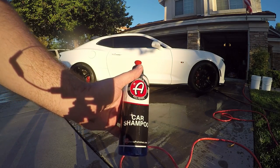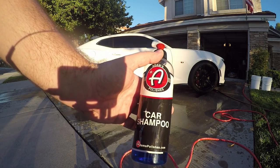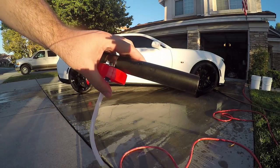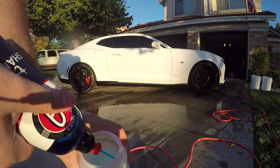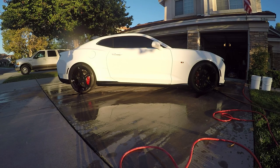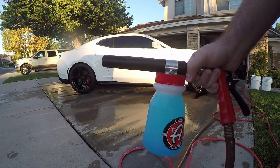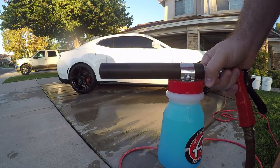In this instance I'm using Adams Polishes car shampoo — I really like this stuff, it's pH neutral, and I'm also using my water deionizer. It creates a nice slick feel when washing so you don't have to worry about dirt getting stuck. I'm also using the Adams foam gun — not for the pressure washer but for a normal hose. I put three big squirts of shampoo in the foam gun, shake it up until it's nice and blue, then it's time to foam the car. I soap up the wheels, brakes, and all that really well to get a good mixture of cleaner and shampoo.